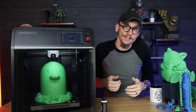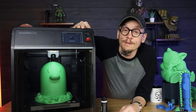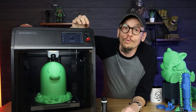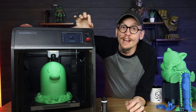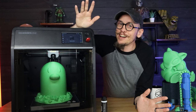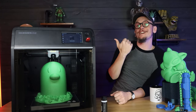I hope you've enjoyed this quick overview of the Adventurer 5M Pro from FlashForge. I am writing up a full review of this printer and will put that in a pinned comment when it's finished — it'll be on my website. Other than that, I hope you have a great day and I'll see you in the next video.